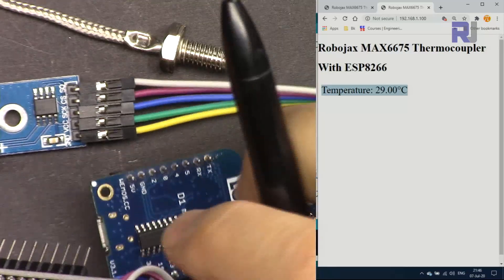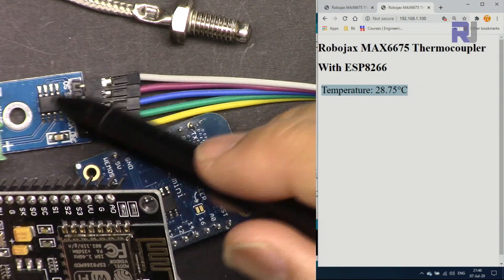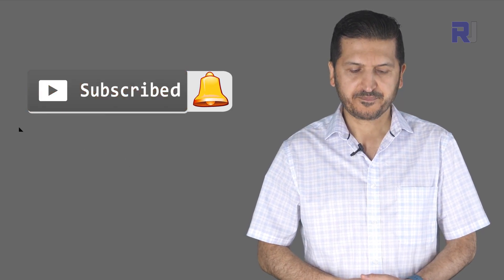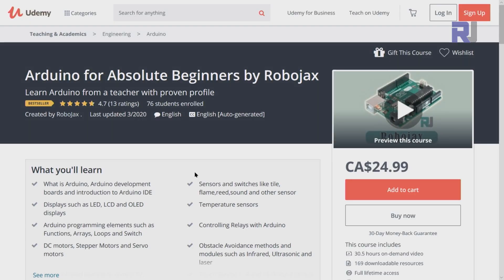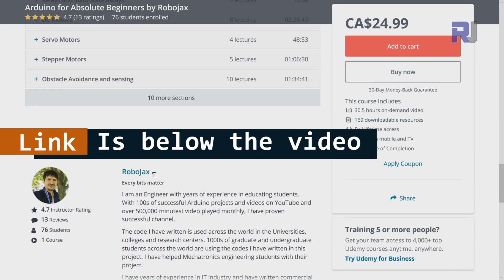Thank you for watching. This was how to display temperature from a K-type thermocouple sensor with MAX6675 over Wi-Fi on the browser. If you learned something and found this useful, please give a thumbs up as it helps my video in YouTube's search algorithm. Post any comments or questions below and subscribe for upcoming video updates. I also have a bestseller Arduino course on Udemy — the link is below in the description.